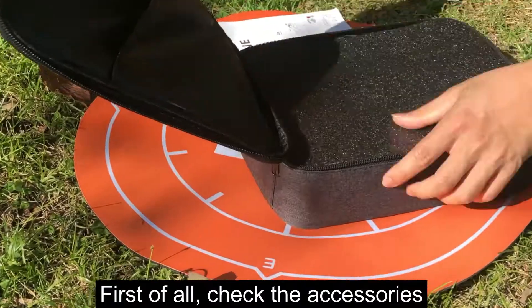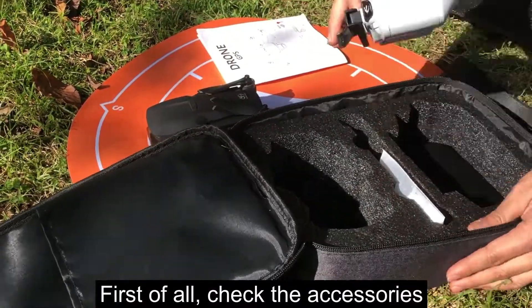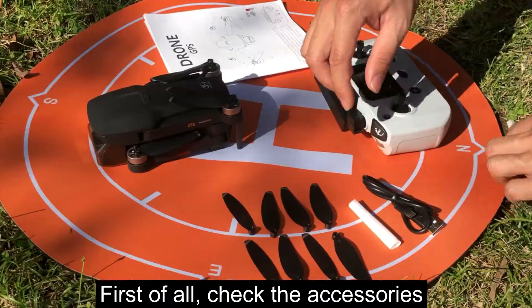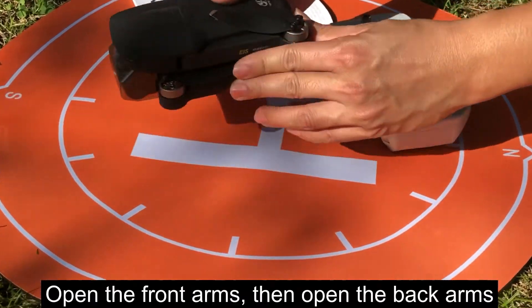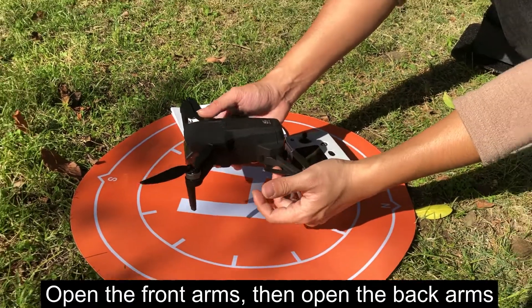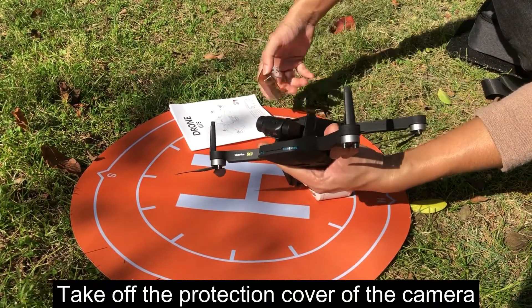First of all, check the accessories. Scan the barcode to download the app. Open the front arms, then open the back arms. Take off the protection cover of the camera.